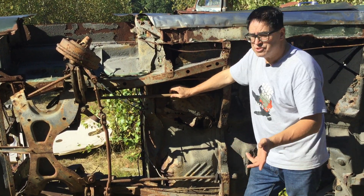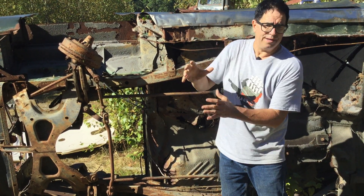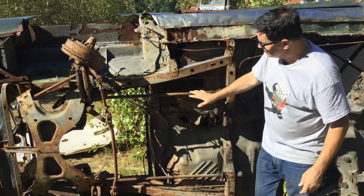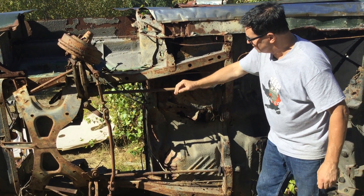Whereas GM and Ford and almost everybody else in Detroit up front utilized coil springs that were tall and fairly compact but intruded on the engine compartment, Chrysler used these. That's not a sway bar. It's not any kind of a fortress or reinforcement. That's actually a spring.